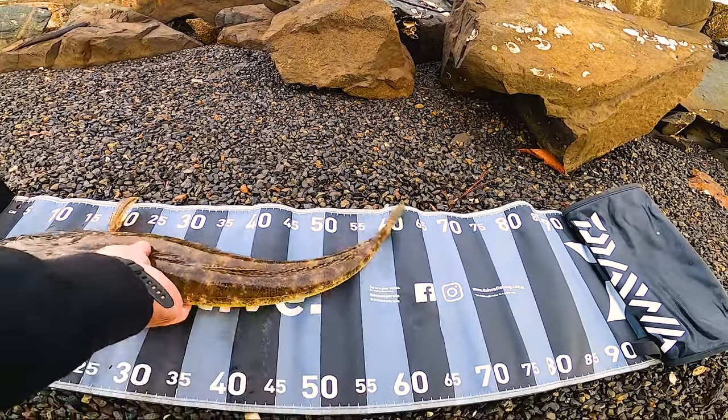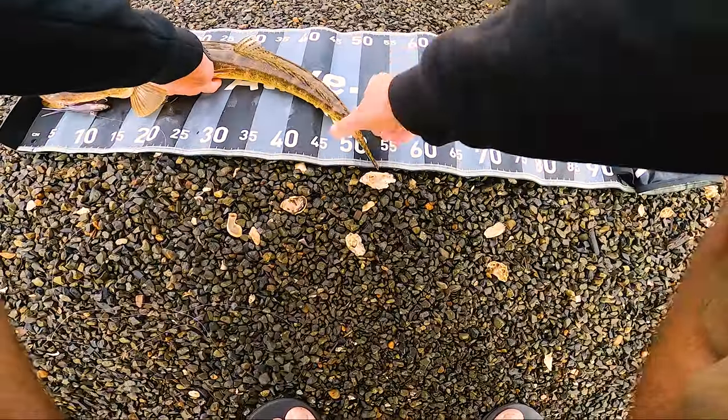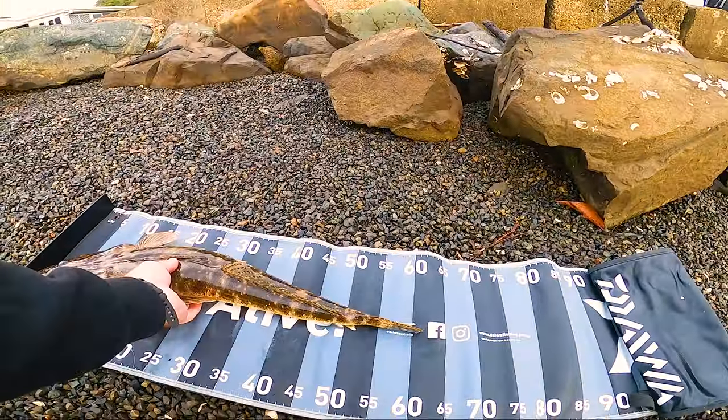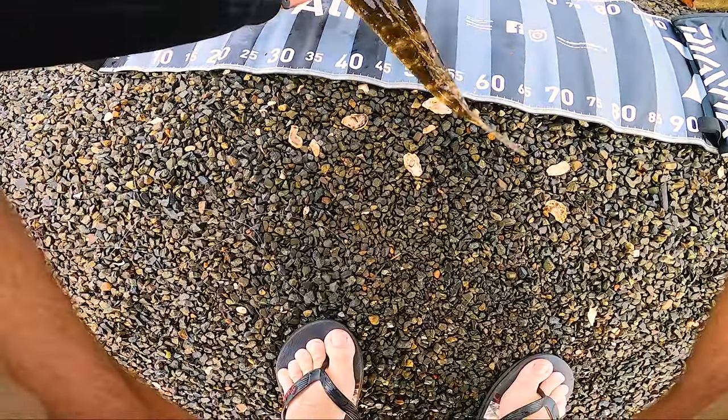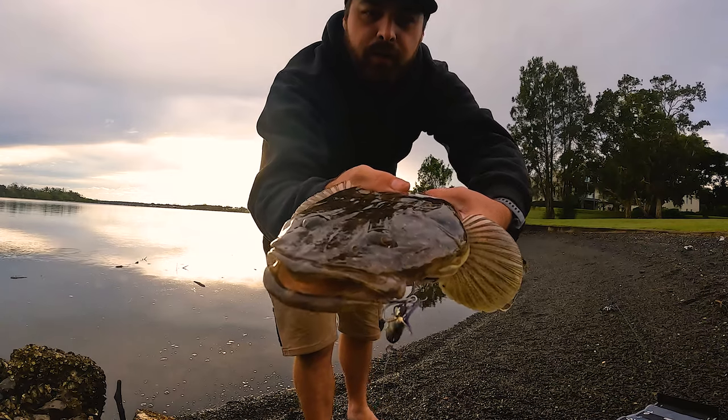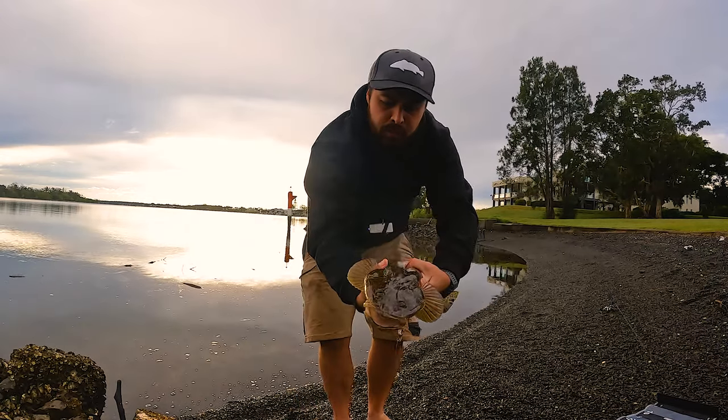Sixty... sixty-three. There we go — caught on that Samaki vibe, 85mm.